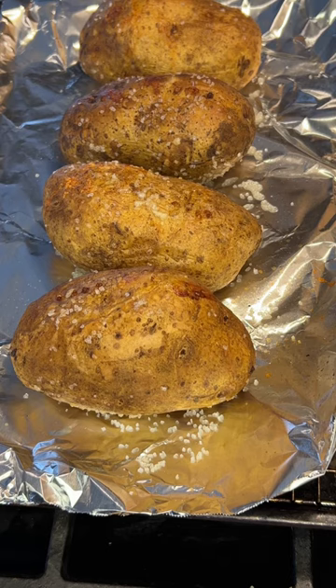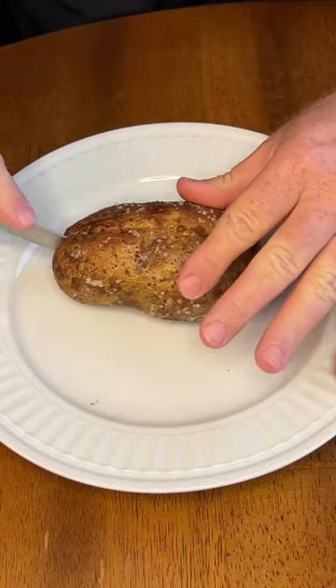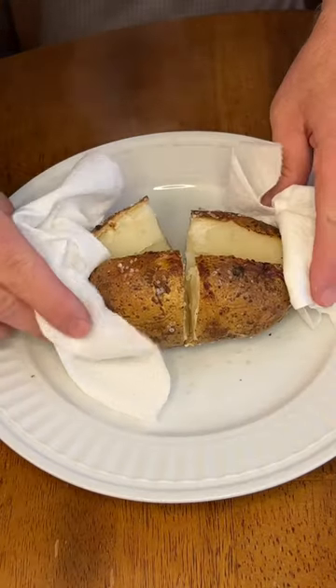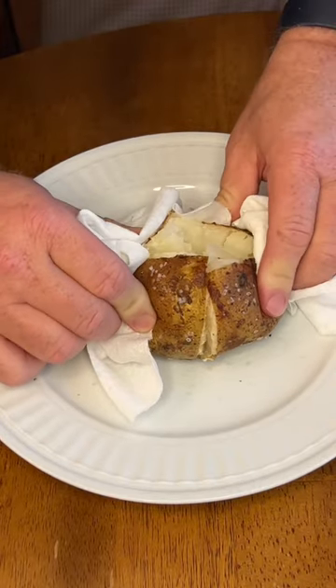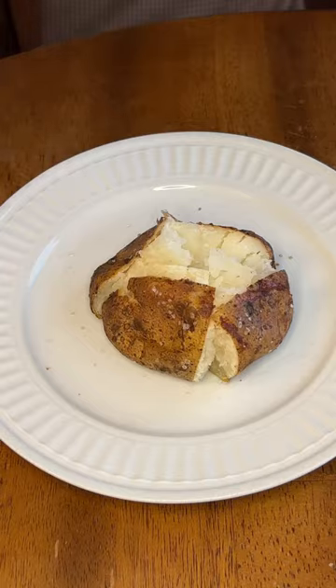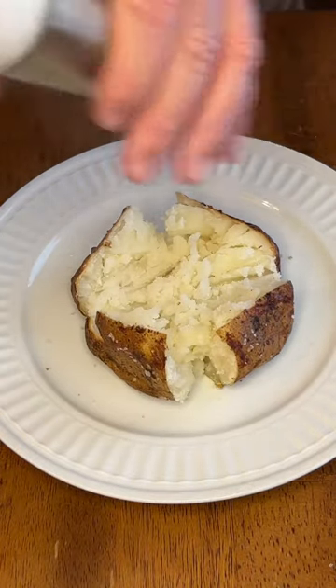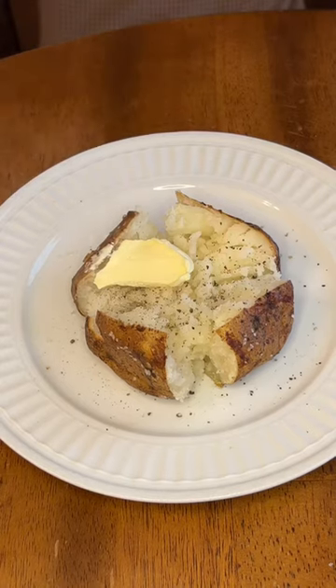Remove the baked potatoes from the oven after one hour and they should be ready for topping. Cut open the baked potato, then squeeze it from both ends and try to fluff it up the best we can. We want to create a little well inside the potato. Then we'll start off with salt and pepper to taste, then we add our butter.